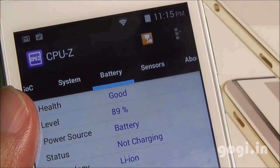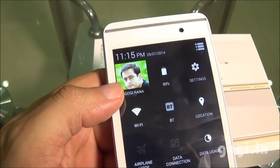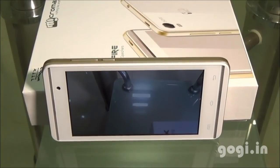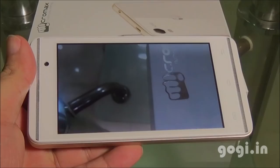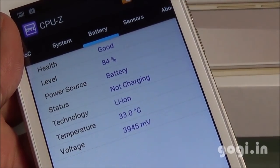After 23 minutes of use, the battery dropped by 5% and the temperature was 34 degrees. For the next test, Wi-Fi was switched on and brightness was set to maximum. A 1080p video shot using the same handset was played in a loop. After 18 minutes, the battery dropped by 5% and the temperature was 33 degrees.